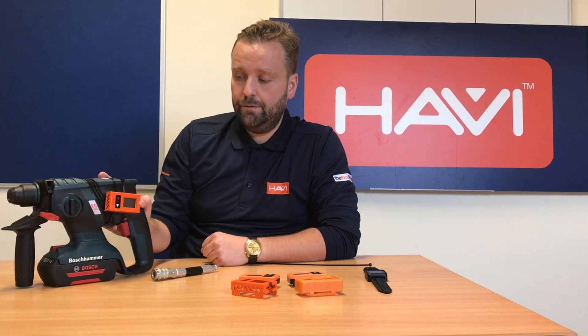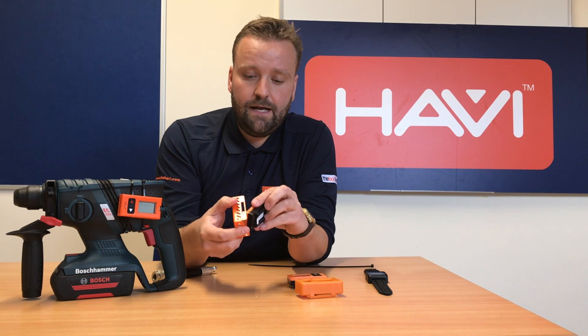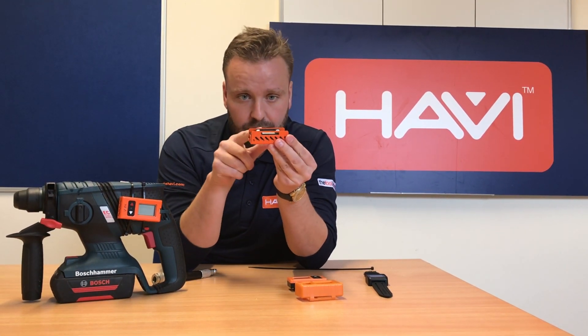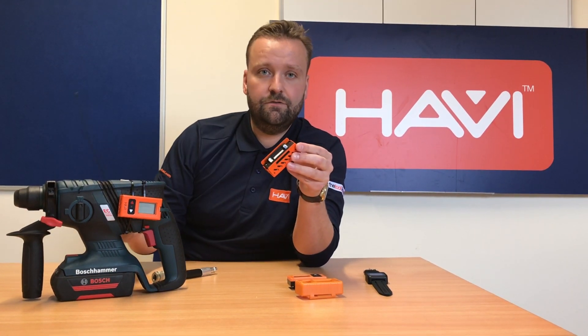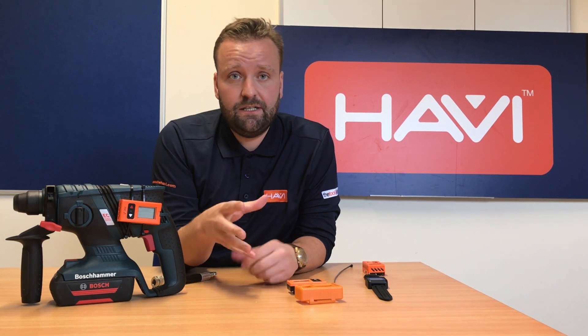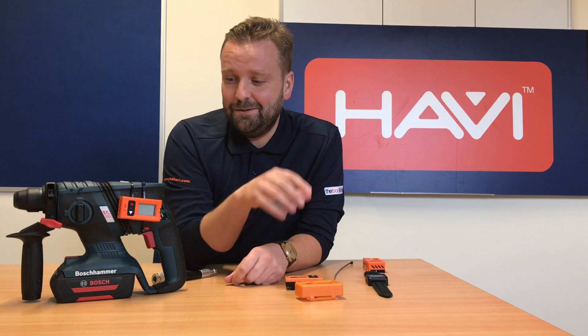We've got a battery tool there — as you can see, the HAVi unit goes into a steel case and it just literally slots in. There's a little recess at the back and you just get some cable ties and they go through the back, and you can tie it onto the tool or piece of equipment that you're using. Alternatively it does come with a velcro strap, so any way in which you can attach it to the tool that will go through the gaps at the back will work absolutely fine.